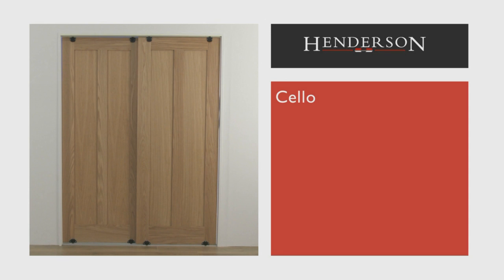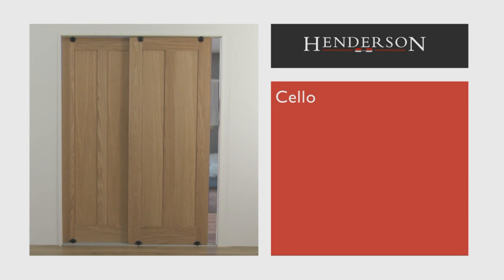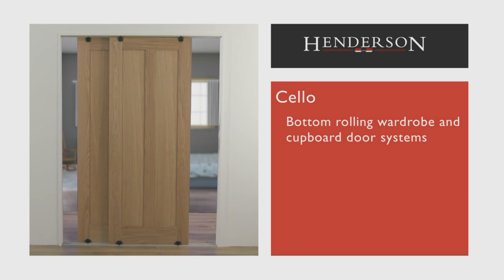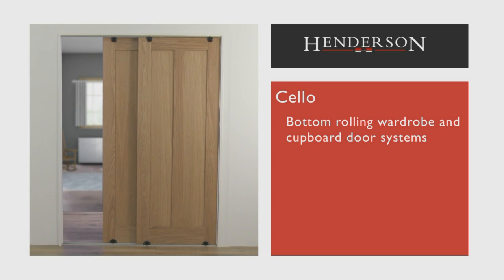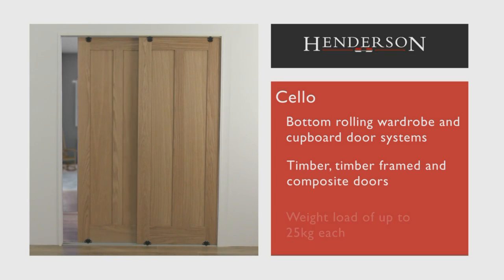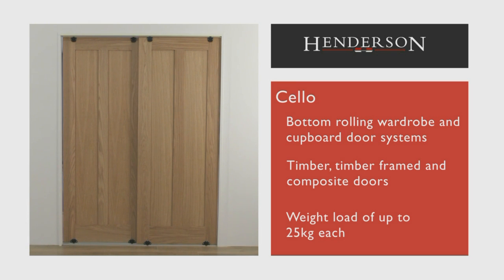This is the installation video for Cello, a system that is most commonly used in bottom rolling wardrobe and cupboard door systems. Cello is capable of taking timber, timber framed and composite doors weighing up to 25kg each.